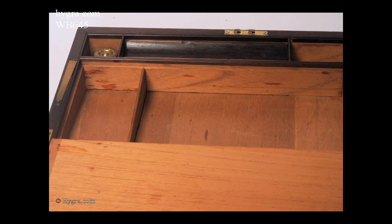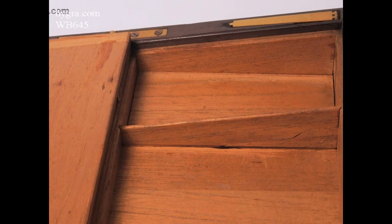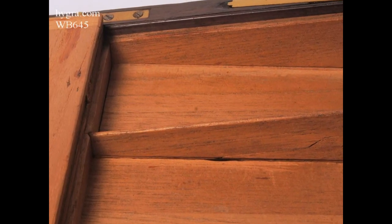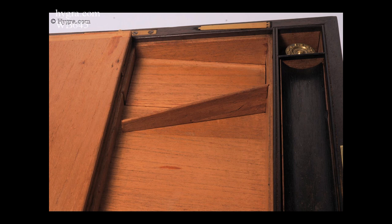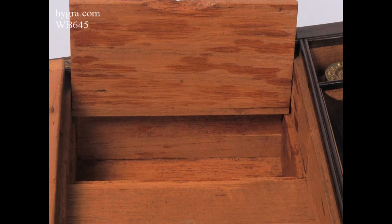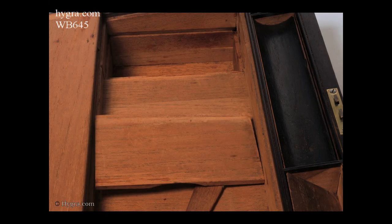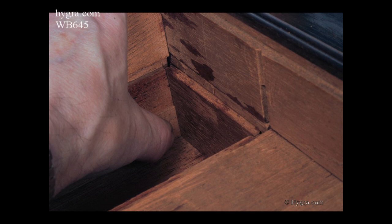The section under the top flap is divided into three sections by tapering divisions. The division helps to conceal the fact that the wood underneath is in two sections. It is not glued in place but can be removed, revealing that the bottom of the box has, in fact, a piece of wood that comes out.